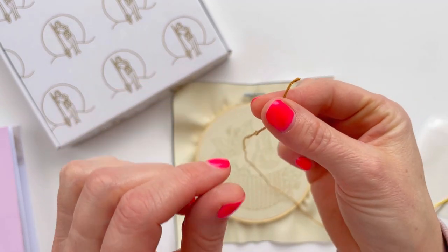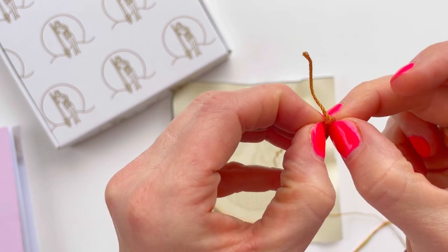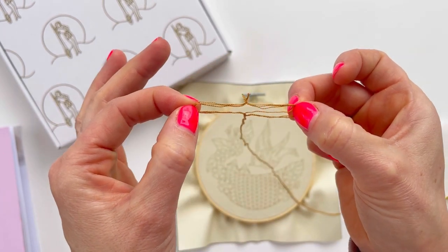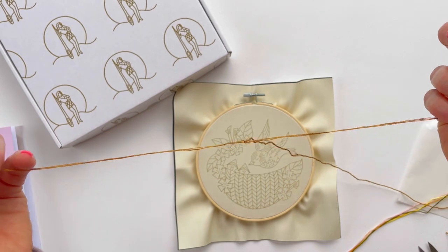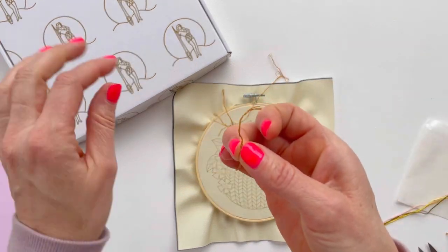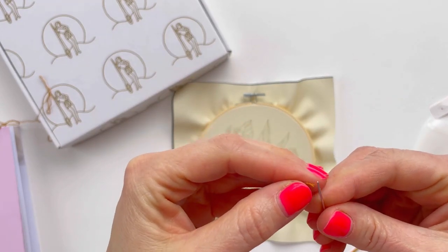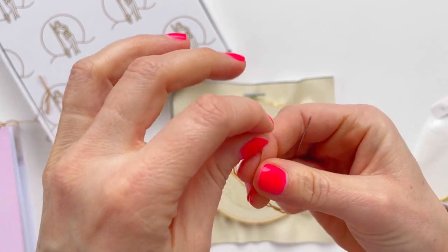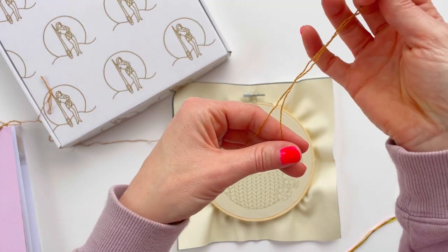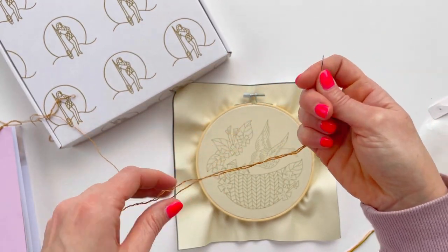Now we're going to split our embroidery thread. Embroidery thread always comes in thick strands - you either use all six strands or split it down for a finer line. For this project we're using three strands, so pull three away from the other three. If you go slowly, pulling it apart should be easy and it shouldn't get tangled. Then thread your needle and tie a knot in one end - don't tie a knot with both ends making the thread double thickness. Just tie a knot in one end and leave about a 10-centimetre tail.